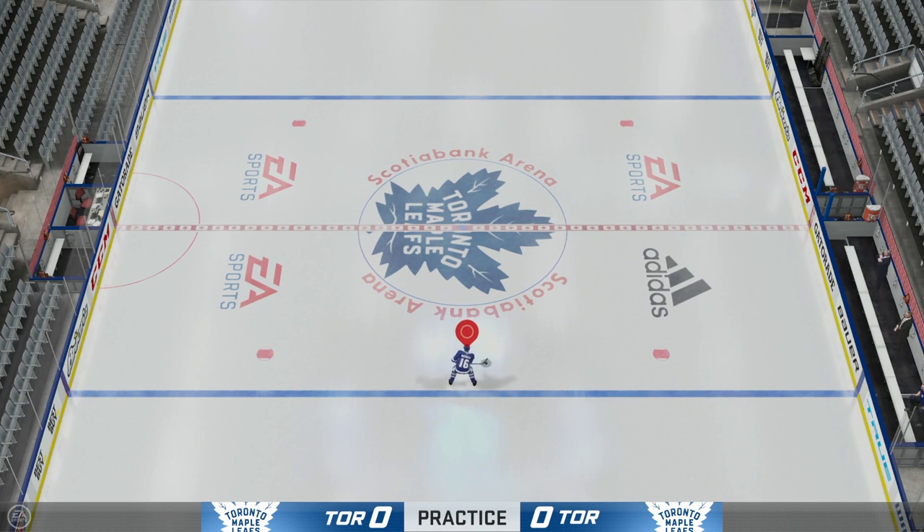Yo, what's going on LeaferNation? It's Leafer back again and welcome back to the channel. Today, I will be teaching you guys how to do each and every single deke in NHL 20. Let's get into it.